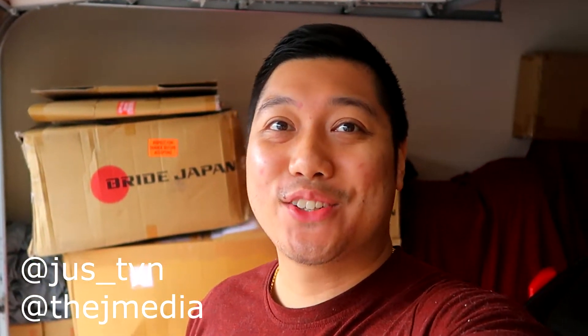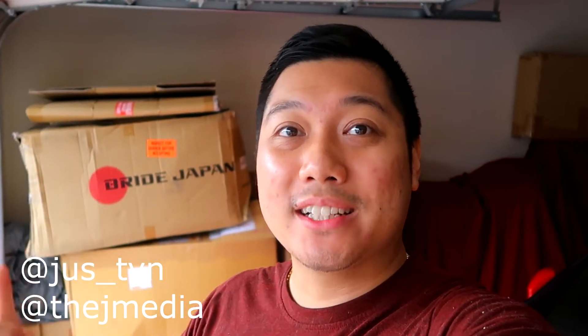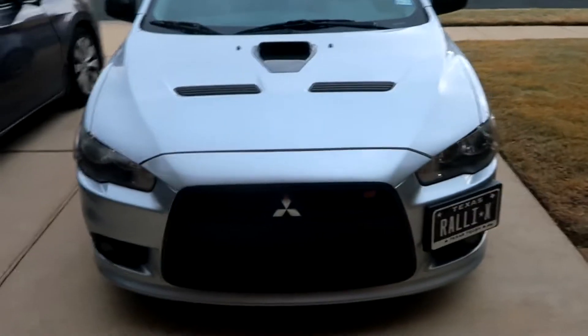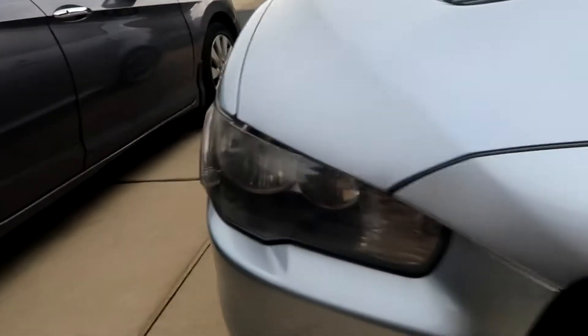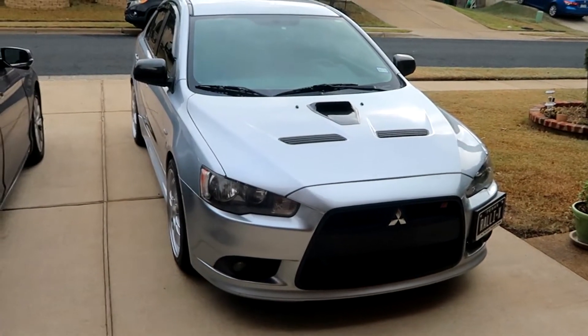What is going on guys? It's Justin from JMedia back in another video. You guys might have saw some of the last few previous vlogs where I installed the new custom headlights on my Mitsubishi Lancer show build. They look awesome. Today is going to be another headlight install video. We took off those headlights and they'll be making their way onto the Mitsubishi Lancer Ralliart. So these stock headlights have to go. I did swap out to LED bulbs recently but aftermarket VLAN headlights look so much better. So let's go ahead and swap out the headlights.